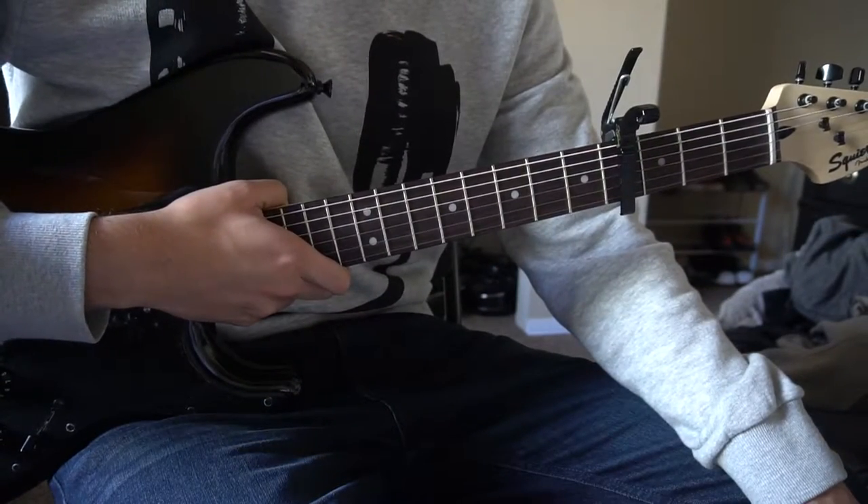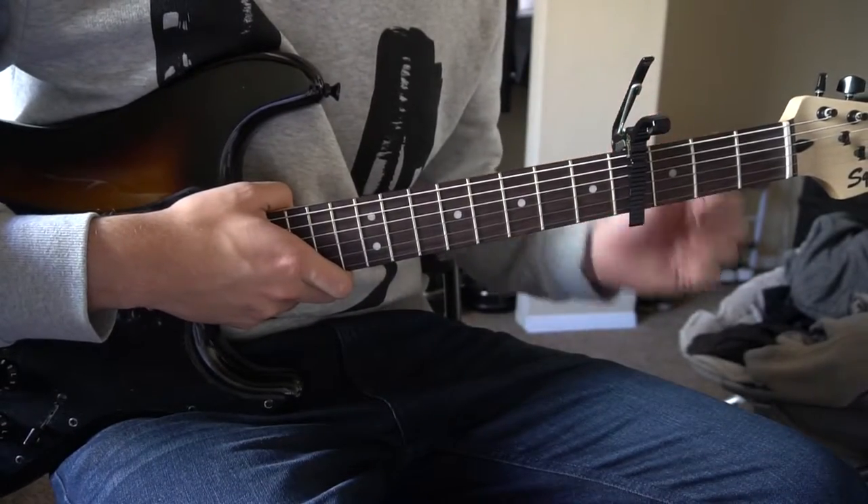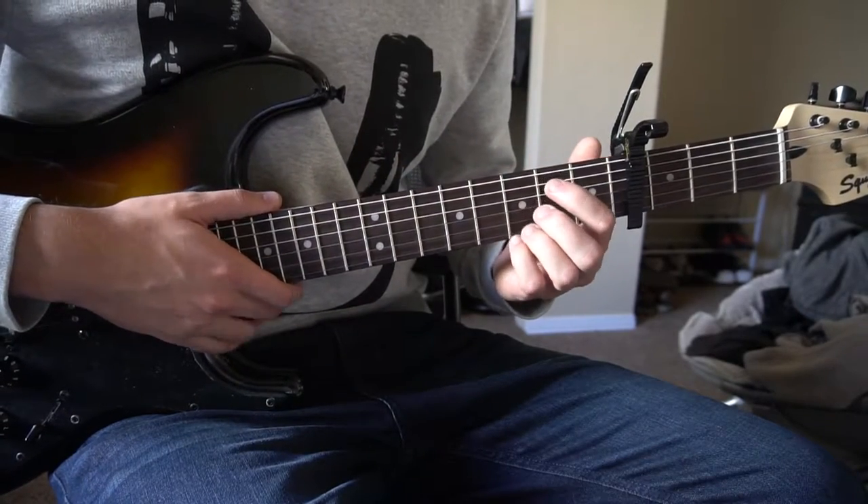Welcome to this tutorial on how to play Take Back Home Girl by Chris Lane. We're in standard tuning, with a capo on the 4th fret. We have a couple of chords to learn here — they're all open chords, so if you're a beginner you can definitely play the song.